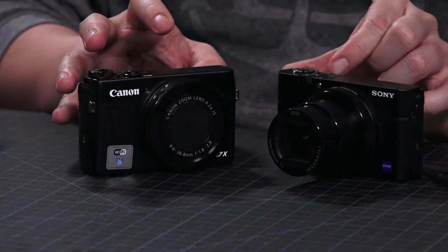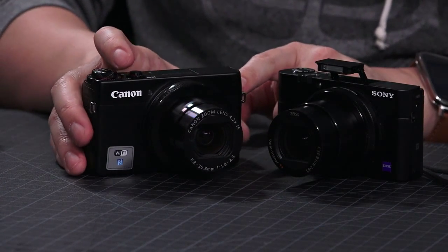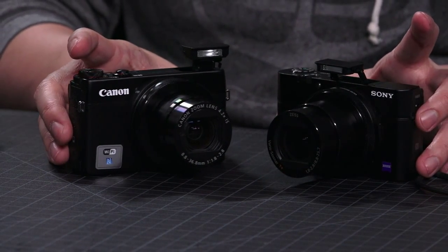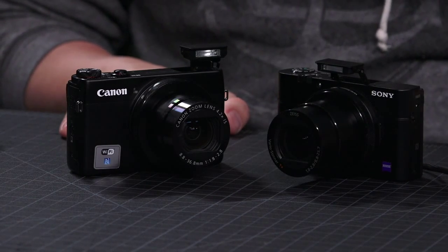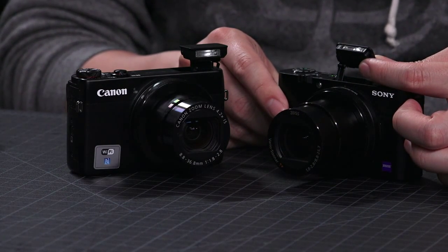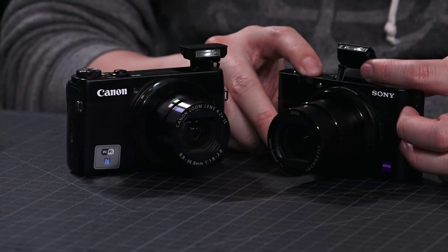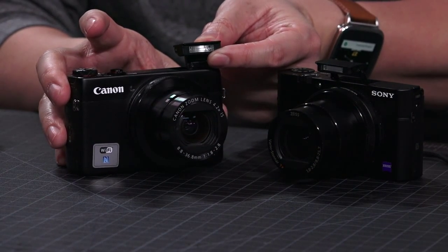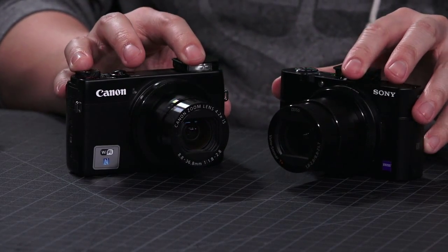They both have built-in flashes. On the Sony, the flash pops up. I actually don't use flash a lot, but it's useful in very dark areas or for fill flash shooting people against the sun. With the Sony one you can actually bounce the flash — you hold it up with your finger and it creates a more even flash. With the Canon you actually can't — you would break it if you tried to bounce it up.